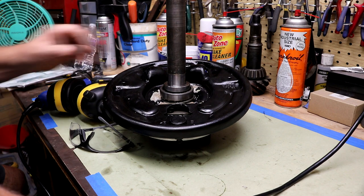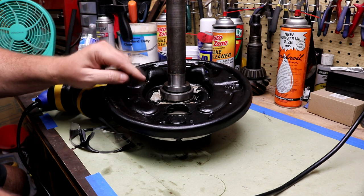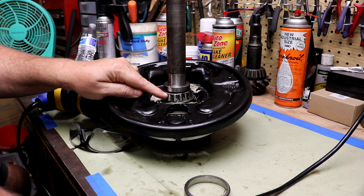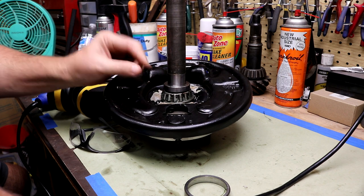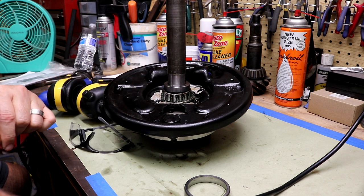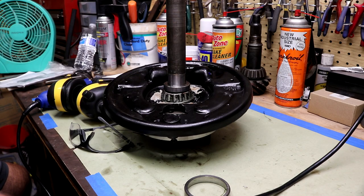The other axle was heading toward the same fate, so I stopped and I'm going to try getting this off differently. I'm going to use a Dremel tool to cut into this press ring and down into the cage - maybe the pressure of the interference fit will help it expand, or I can even heat it up a little bit. I've got my hat turned backwards, safety gear on, and I'm going to get this off with the Dremel.